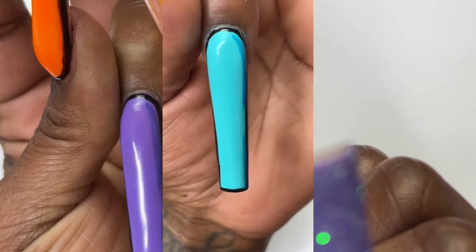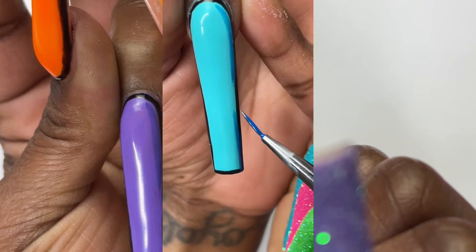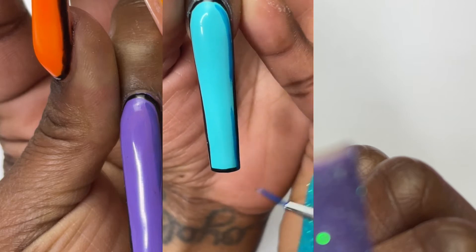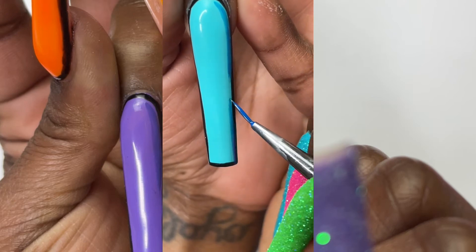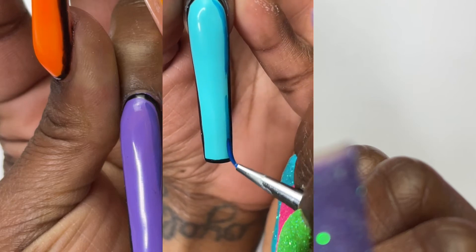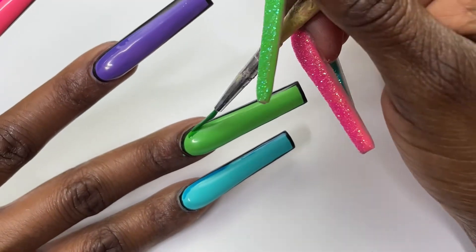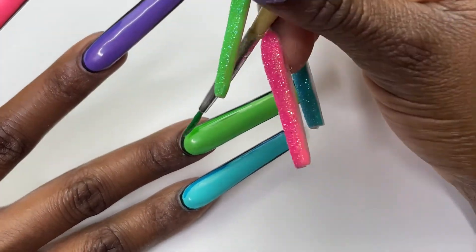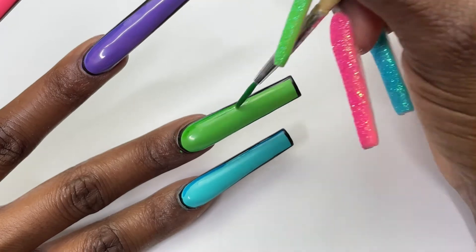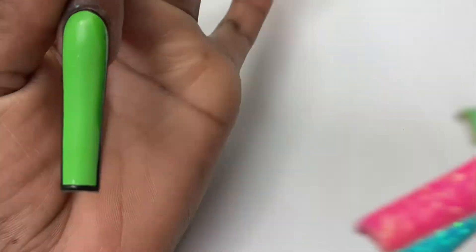I'm just gonna basically add little darker lines of the same color. If you already have darker colors you can use those, but if you don't you can always mix the colors — like mix it with a darker shade of the same color, or black or something, just to make it a little darker so that it stands out. You just want to outline maybe like one corner of the nail, just to add that extra pop effect.